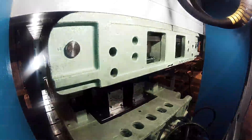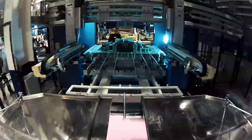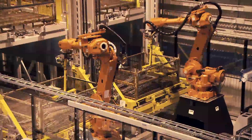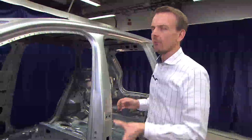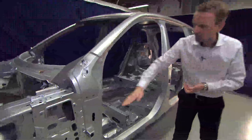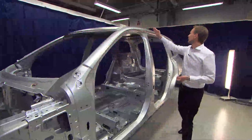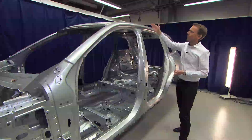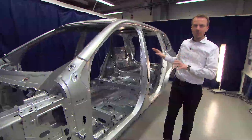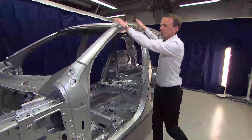By doing this we can achieve what we call boron steel, and we have no competitors around the world that have more boron steel or hot-formed steel than we have. In this generation of the XC90, we have one component in boron steel running two and a half meters from this point all the way to this point, to ensure there is no weak point along the A-pillar and the cantrail. This is very important for rollover impact and also for side impact when we have high forces from the B-pillar and high forces from the roof.